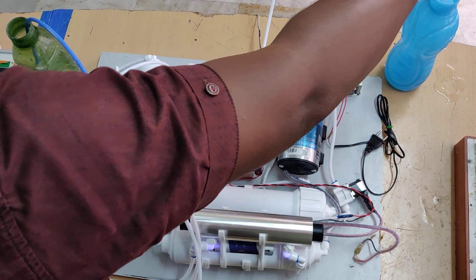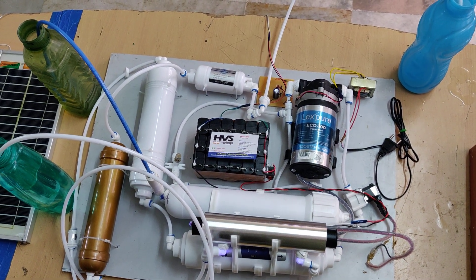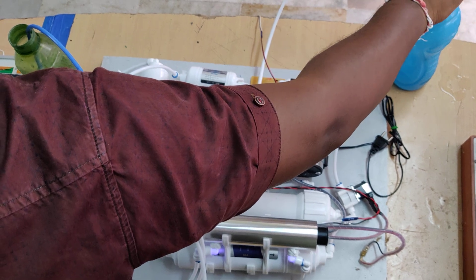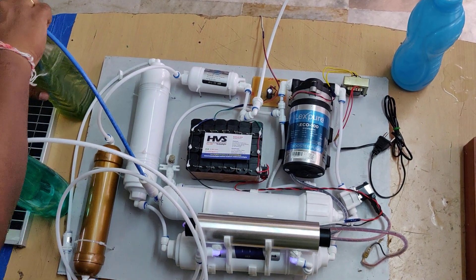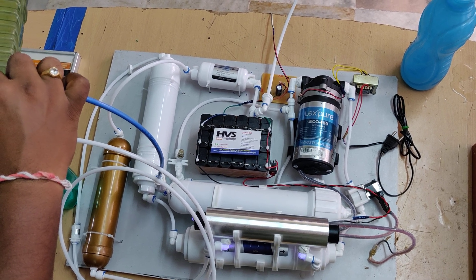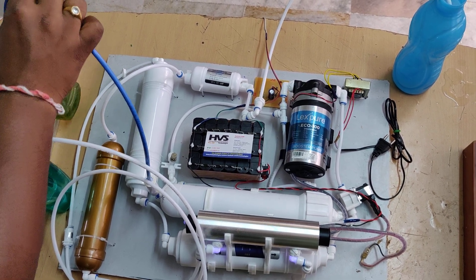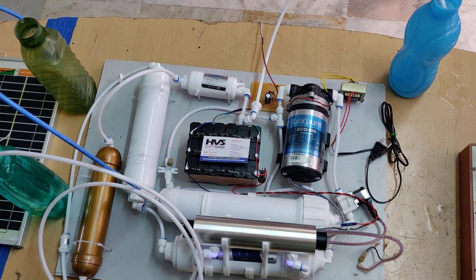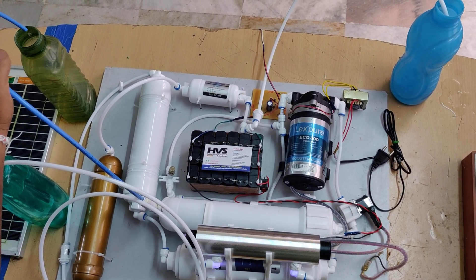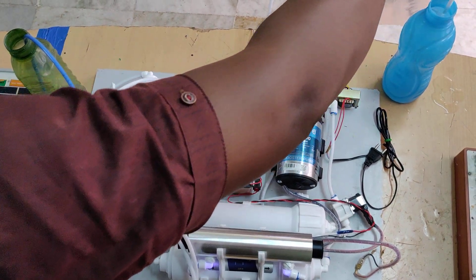Let me fill both output tanks — actually all the cartridges are empty right now, so water needs to be added inside the cartridges first. As we are demonstrating with empty cartridges, the water is now coming through. The reject water is slowly increasing. Now the flow is increasing, and the same applies to the outlet purified water tank — that is the main purification water output.